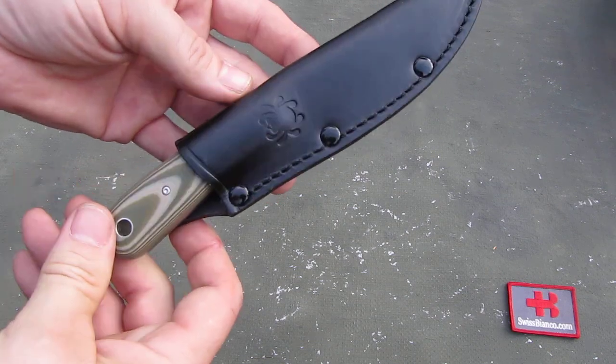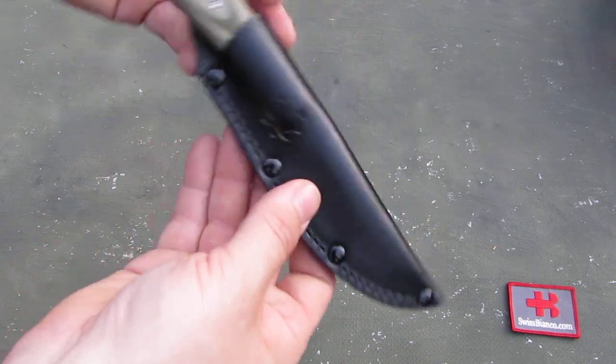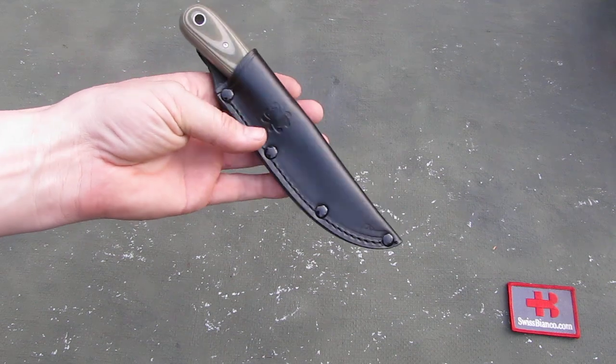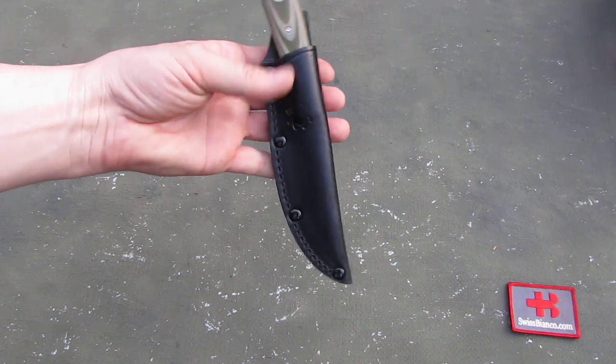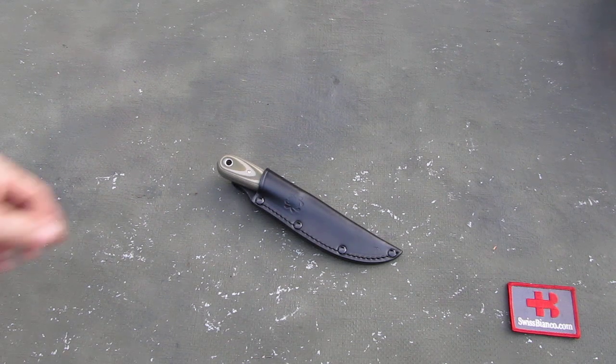But once it slides in smoothly you know you are in the right position. It's a nice lightweight knife with smaller packaging. Because of the style, it would not be for batoning or harder outdoor use. It's more for skinning, maybe for fish as well, and in the kitchen.